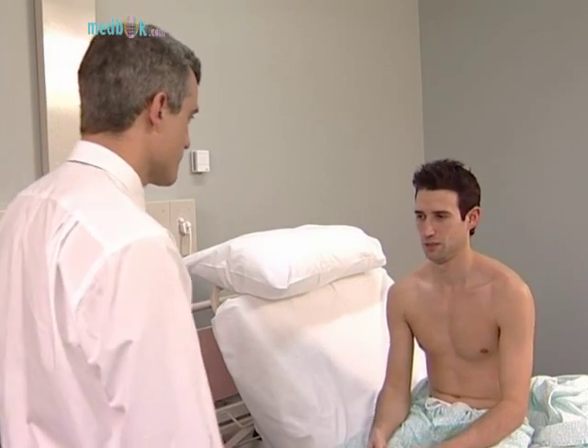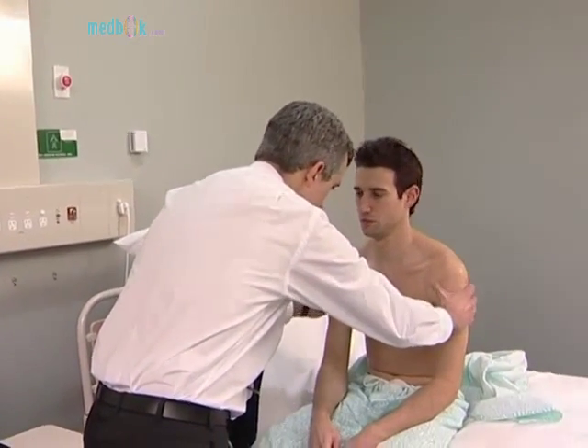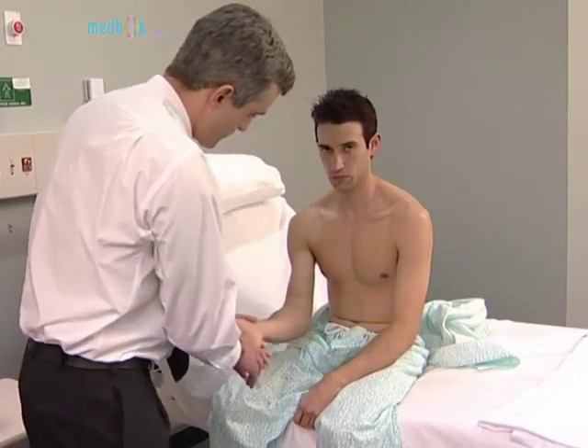Put your arms straight out in front of you like this with your palms up and then close your eyes and just hold them there. Feel the muscle bulk next, both proximally and distally, and note any muscle tenderness. Test tone of the wrists and elbows by passively moving the joints at varying velocities.